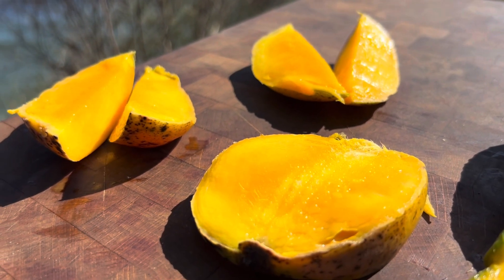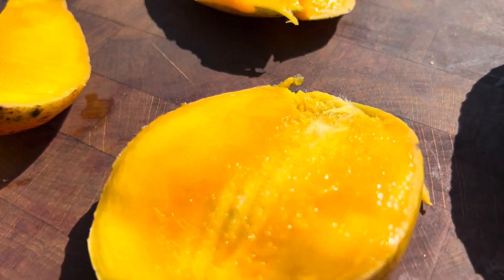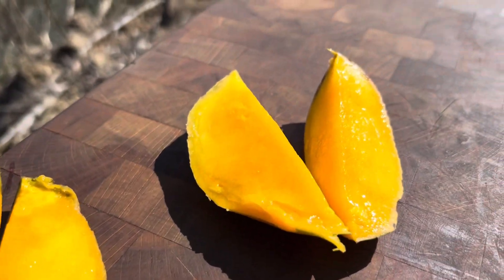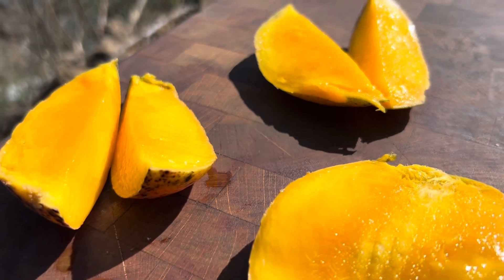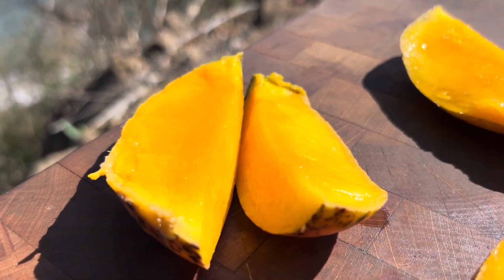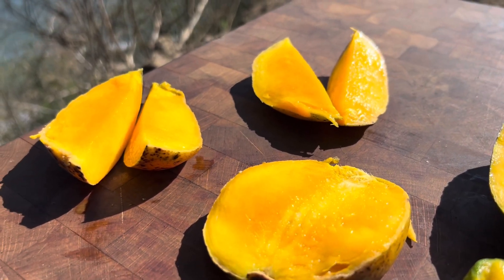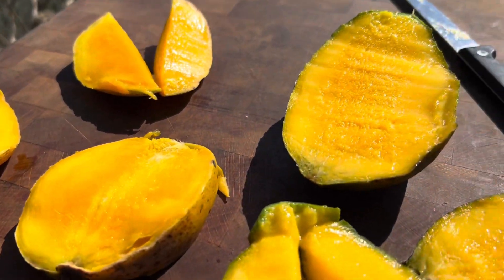If you ask me, the quintessential color of summer is the color of the mango. There should be a color designated called mango — it's not red, orange, or yellow. None of those colors are really descriptive enough to convey what color a mango is. So there you go — that's the color of summer. From here on out we're just going to make a new color called mango, and it's going to be that color right there.